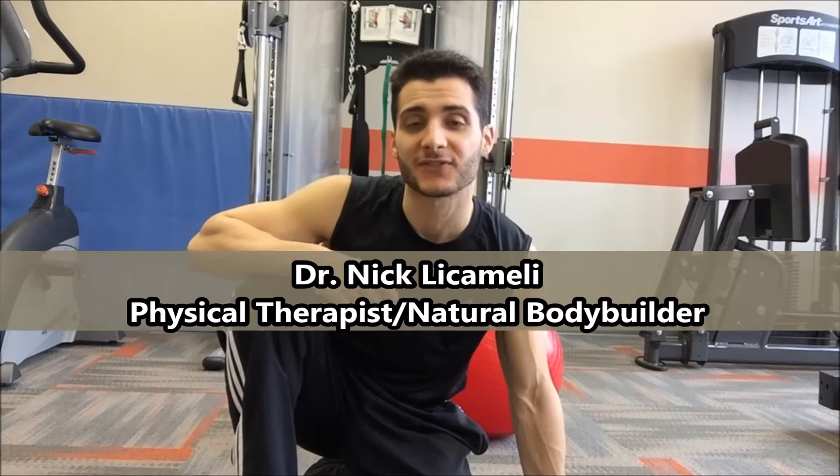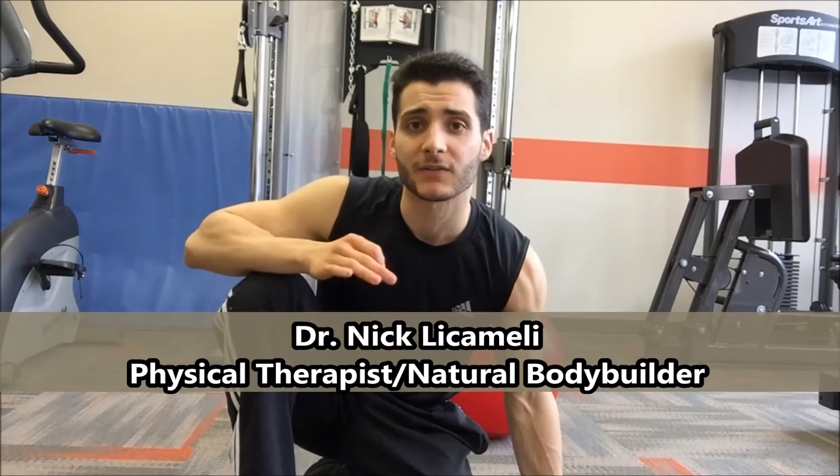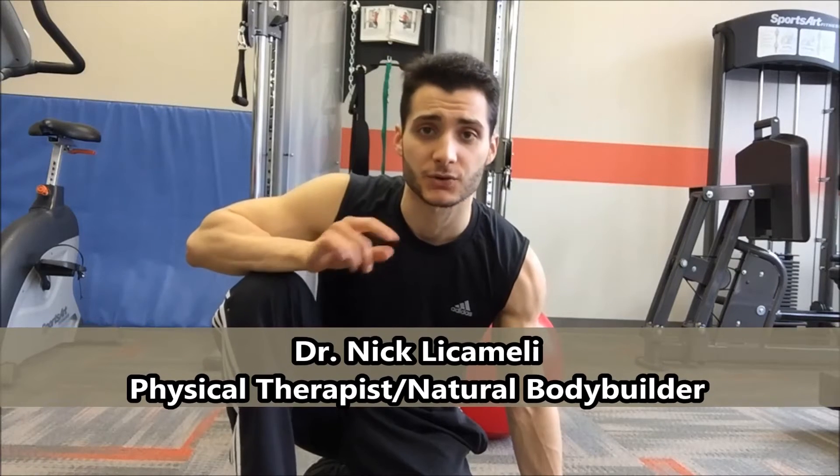Hey everybody, Dr. Nick here on Feel Good Friday. Today I'm gonna show you one of my favorite ways to increase the intensity on your triple threats. To get the proper technique for a triple threat, be sure to check out the video that I'll link right above.